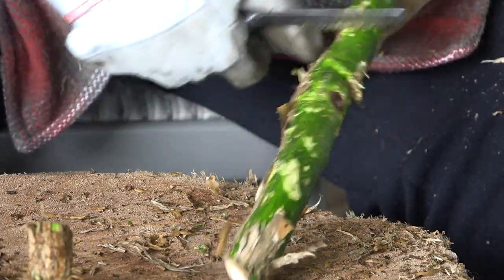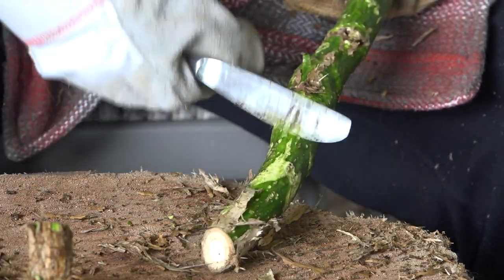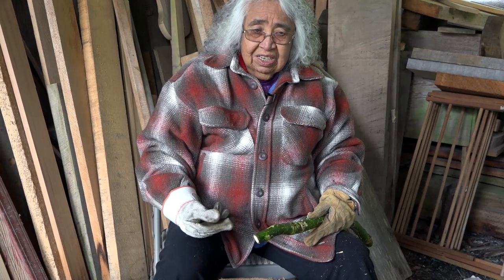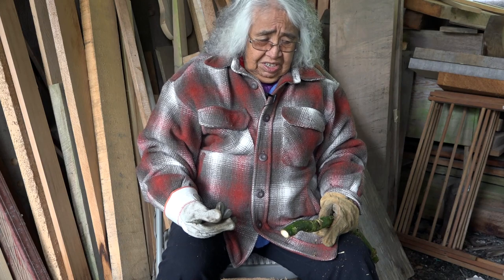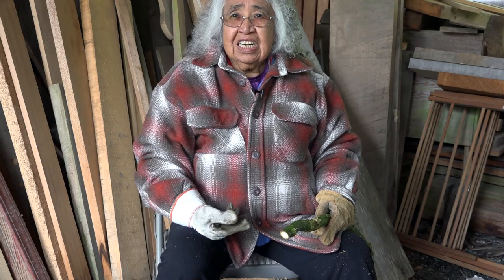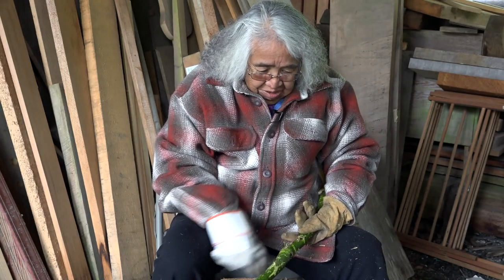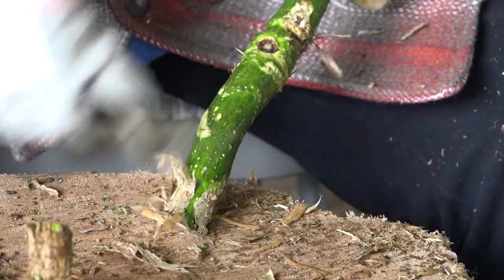One time when we were in Haines, we were picking high-bush cranberries. Right where there was a lot of cranberries, devil's club was there. I was trying to get to it, and the big devil's club was on the way. I stepped on it with my boots — one foot. Then I went to step on it with my other foot. I lost my footing and fell right on the devil's club — right on my behind. After that, I start wearing Carhartts.